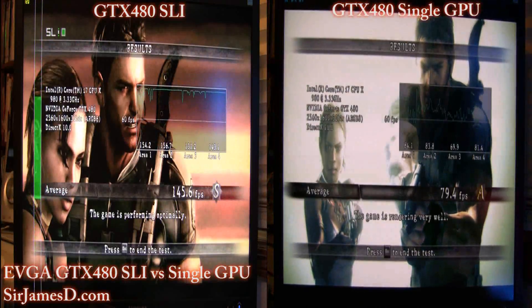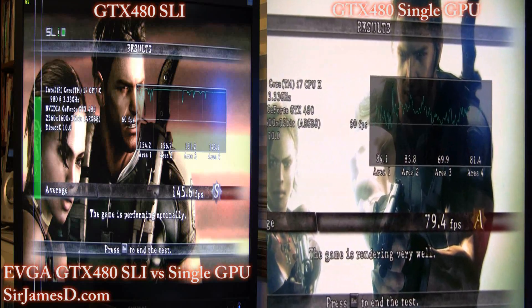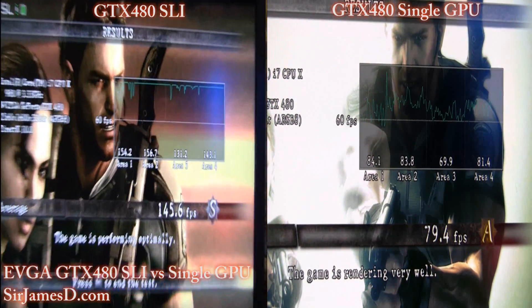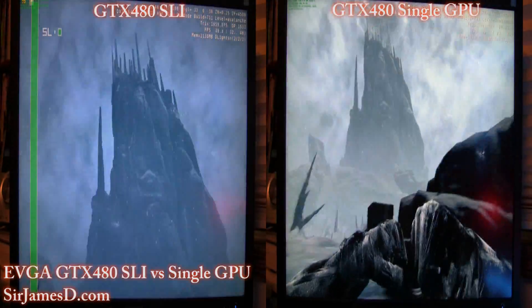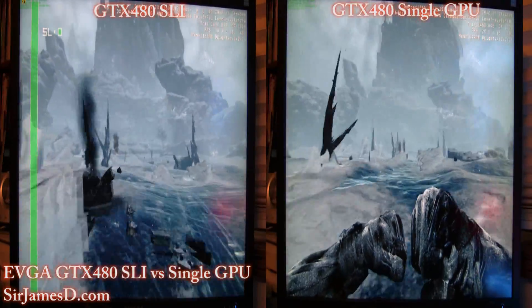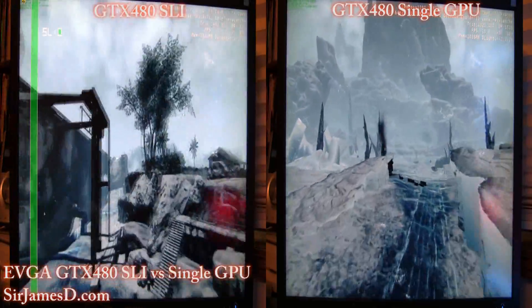145 to 79 — that is astounding. Right around twice the amount — about 95 right there. Now we are in Crysis Warhead with the Avalanche 2 benchmark. Oh my god, that's over twice — wow. That's a massive difference between SLI and single.